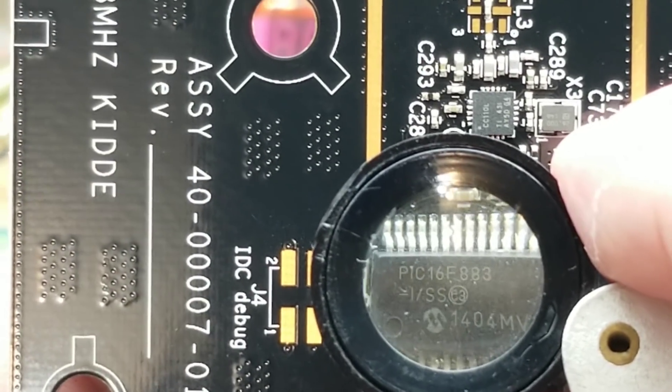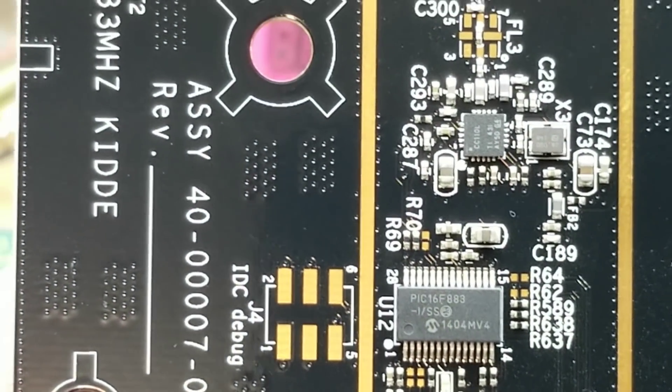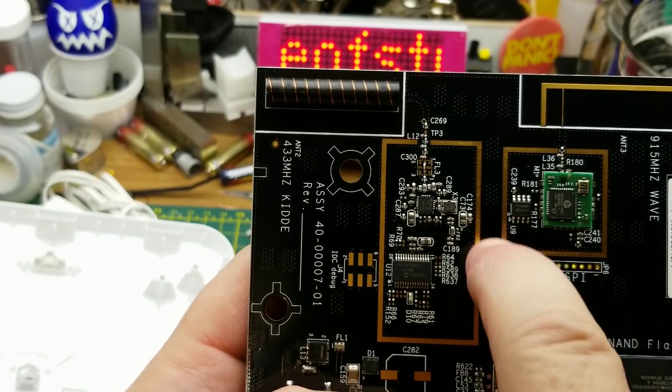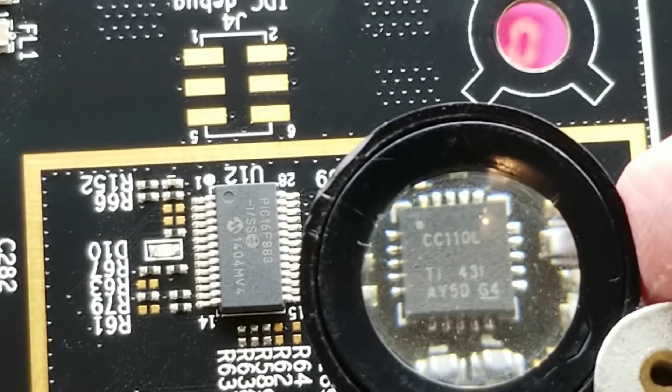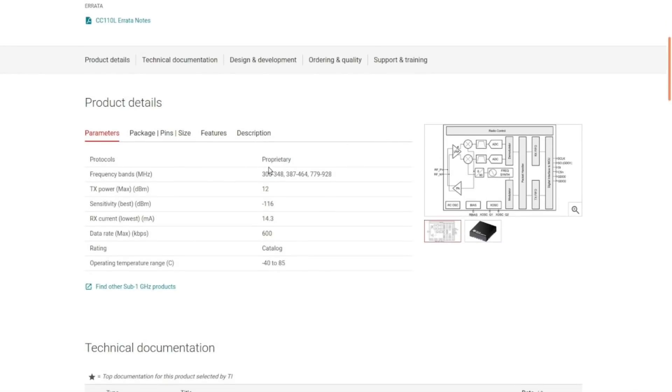There's also a little PIC microcontroller — PIC16F883 — over in the corner with the other 433 MHz system. It's probably using this other guy for its RF, which is a CC110L — a sub-1 gigahertz wireless transceiver. It can run in 300 to 348 MHz, 387 to 464 MHz, or 779 to 928 MHz. That makes sense because on the board it's labeled as doing 433 in this case.